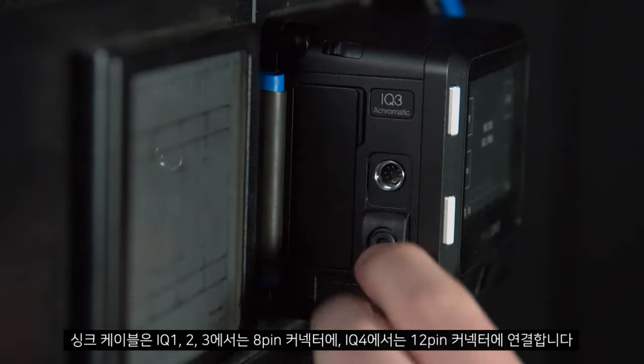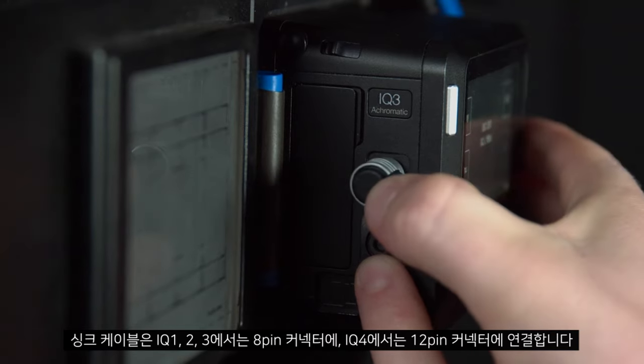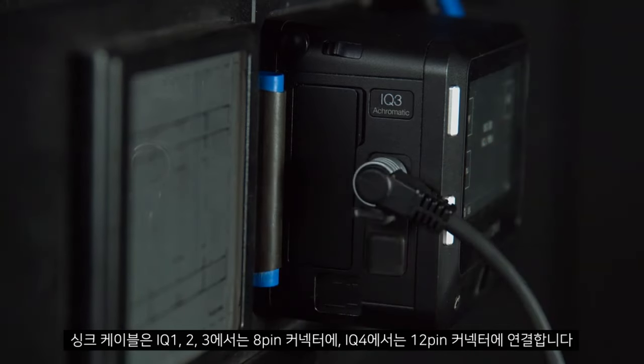We will also connect the sync cable, either 8-pin for IQ 1, 2 and 3, or 12-pin for IQ 4.